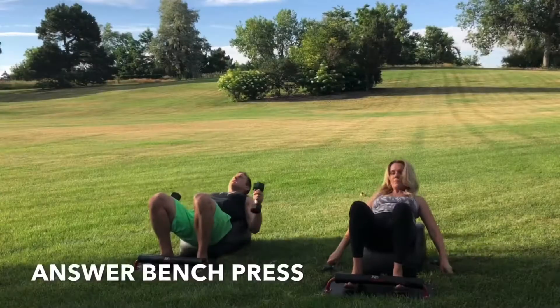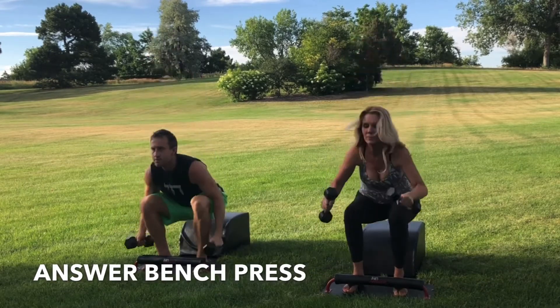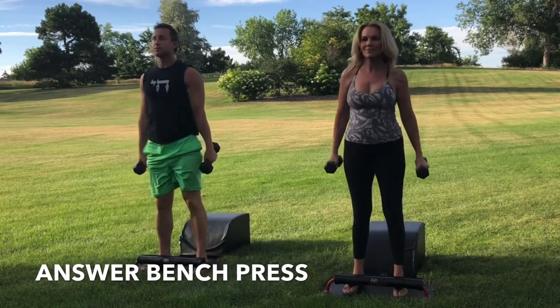Round 1. Inhale down, grab the weights. Get a bench press in at the bottom of the sit-up. Exhale, engage the core. Drive through your heels. Stand up for greatness. Get that answer movement in. And then repeat.